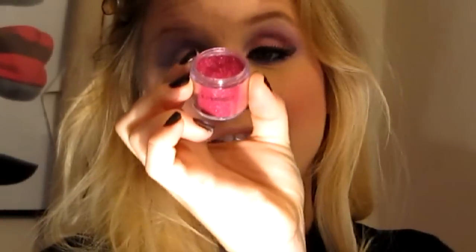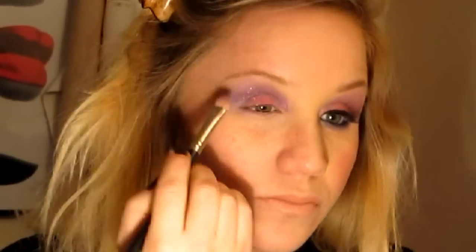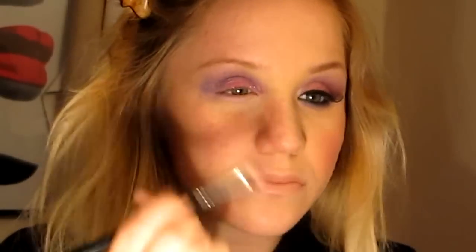Now I'm going to apply my beautiful pink glitter pot by MAC. I'm going to take a fluffy brush, dip it in, and dab it onto the eye, just like that.